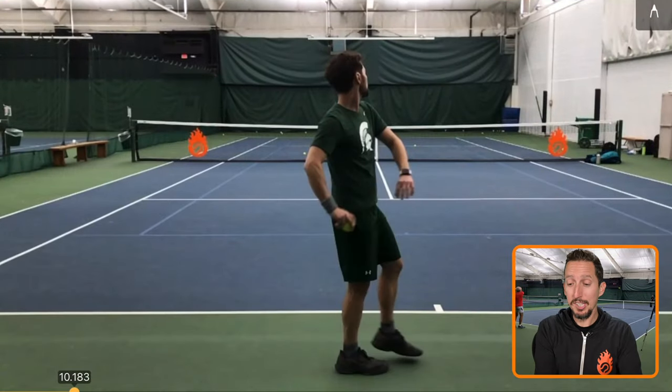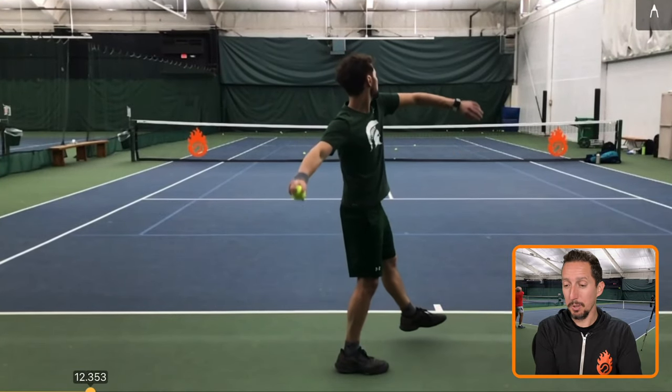Here's the weird part. This student that we worked with — amazing athlete, super coordinated, very strong — was the star pitcher of his baseball team in high school. So we asked him if he could throw a ball for us. And here's what it looked like. Check this out — here's him winding up for the pitch.